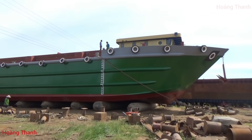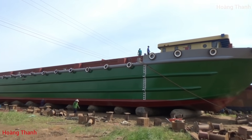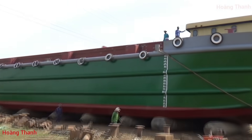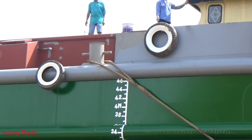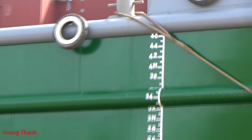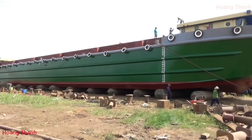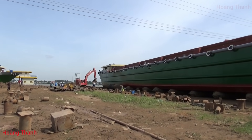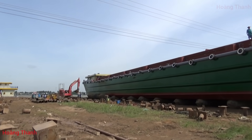Chiếc này 3.500 tấn, chiều dài 77m7, chiều ngang 13m5. Mạng của nó là 4m6 - đây là mạng chứ không phải tâm hạ, vì tâm hạ chỉ dùng ở bên ghe biển thôi. Chiếc này chạy 2 động cơ Caterpillar, mỗi cái 534 mã lực.